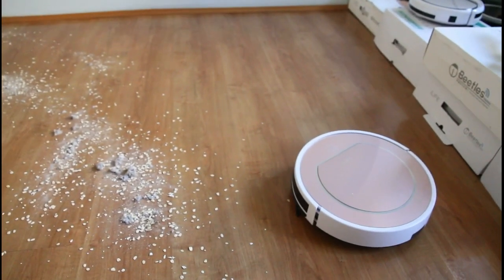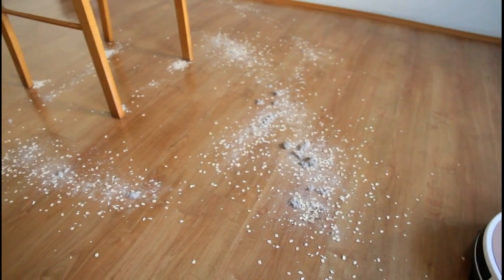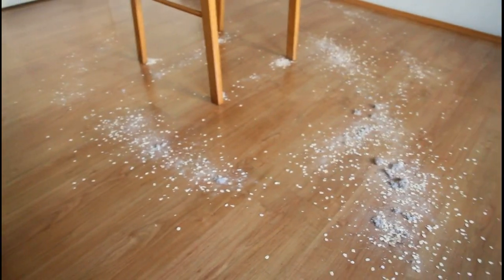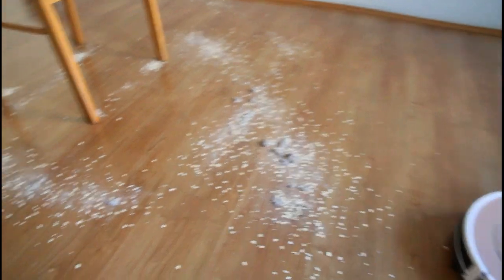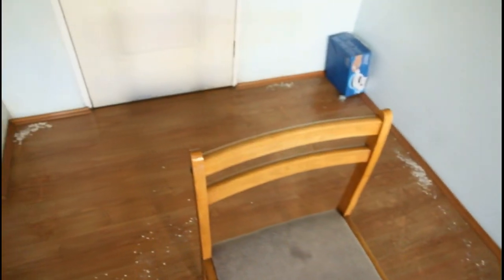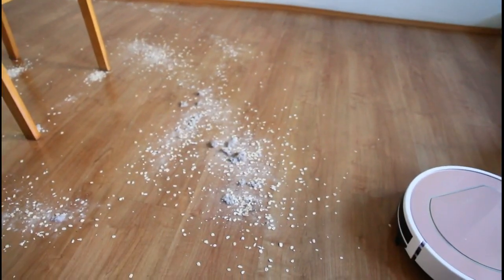The first cleaning test would be for the V7S Pro. It will be a mixture of oats, powder, and dust bunnies. I've scattered a bunch of it at the center of the room around the chair, on the corner, and the edge near the door. Let's see how the V7S Pro will clean this up.